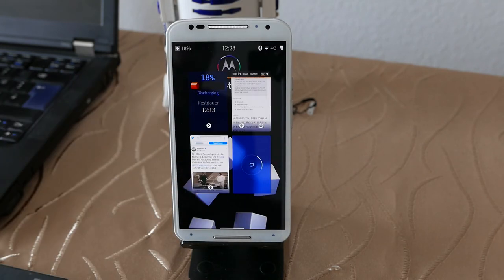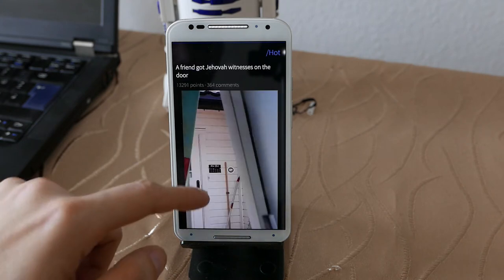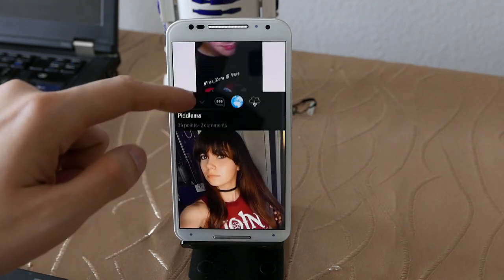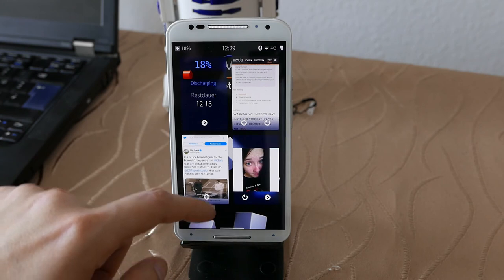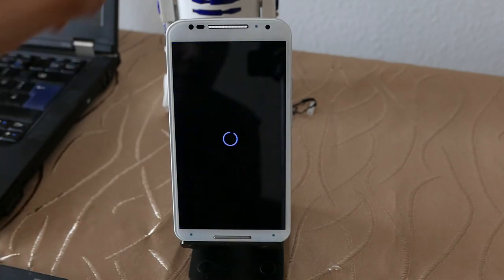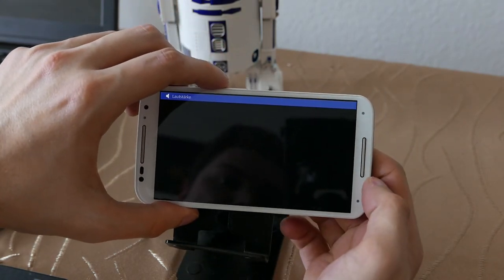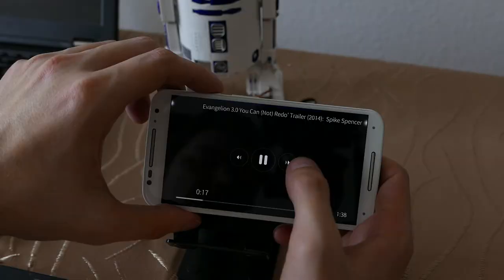You can go to sites like 9gag and browse content without issues. Video playback is also working without any issues — let me load this 720p trailer here. The front-facing speaker is very loud and the video plays back smoothly, as you can see.